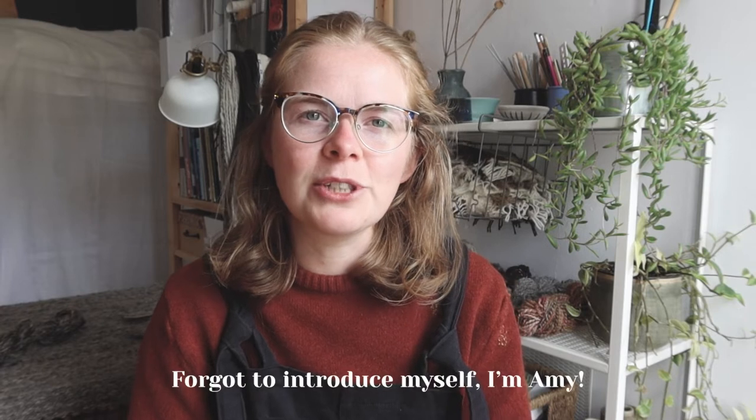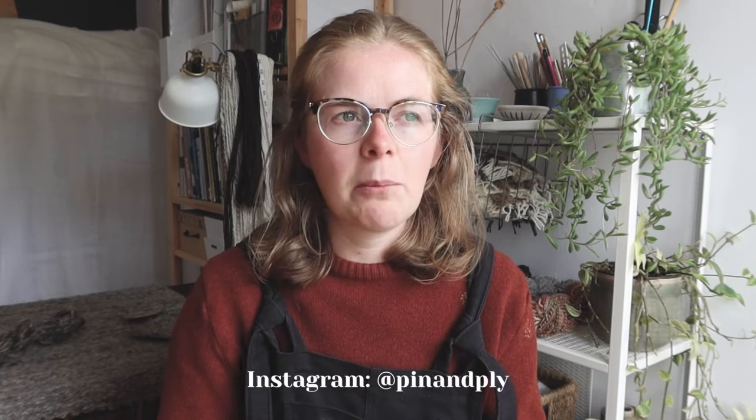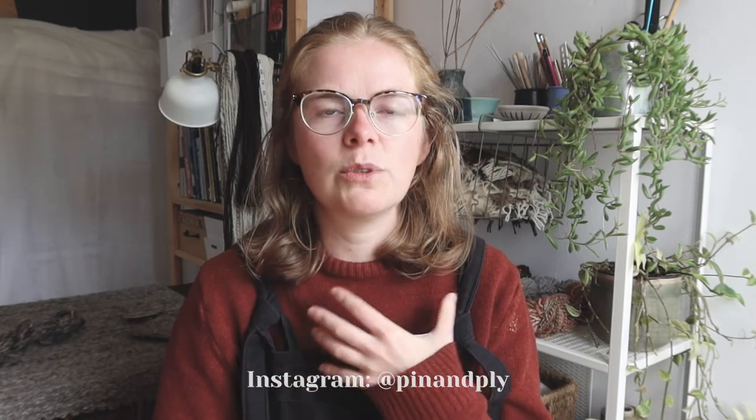I wanted to start a new series of videos on YouTube called Farm2Fibre, where I wanted to share the story about where I'm getting my fleeces from, what I'm understanding and learning from them, and then ultimately sharing the end result — what I'm doing with them once I've made yarn and where I'm going from there. I feel like it's such a different spinning experience when you actually start with a fleece rather than start with roving or prepared tops.